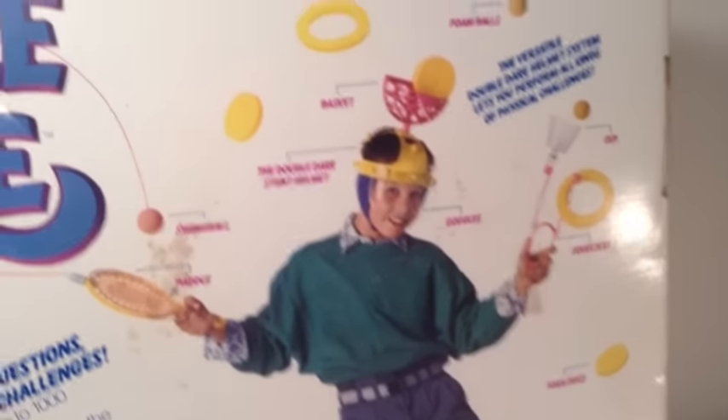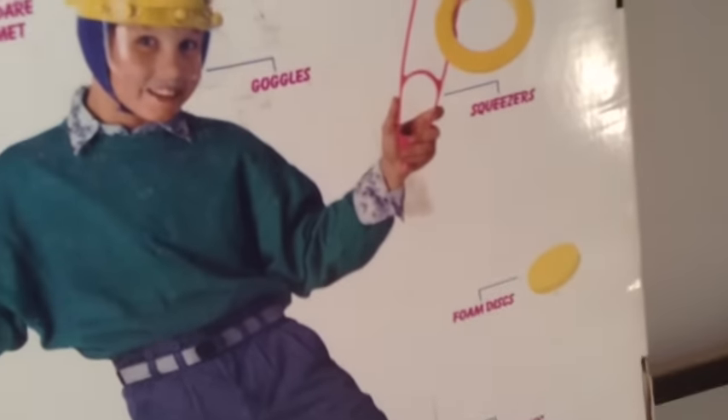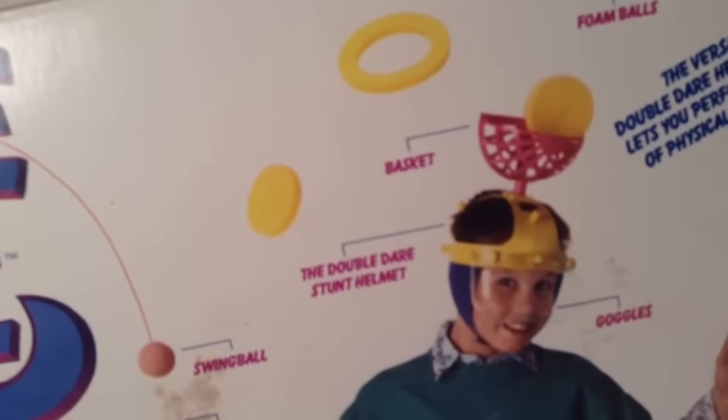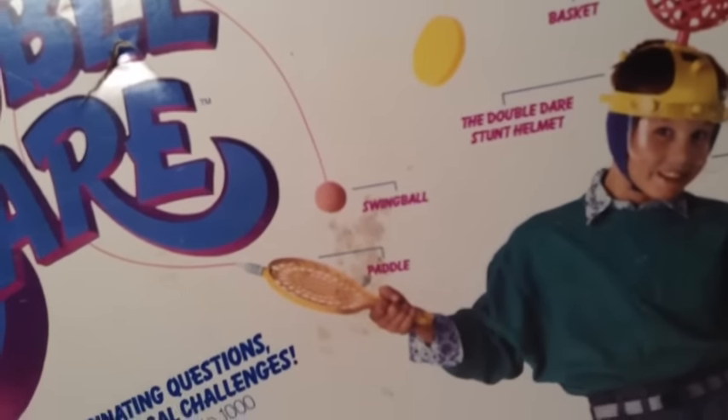There's some legal stuff about where the timer was made. There's a visual representation showing the Double Dare timer, Double Dare dollars, and physical challenge cards. As this kid's demonstrating, all the stuff included in the game: foam rings, Double Dare discs and strap with built-in plug adapter, foam discs, squeezers, cup, goggles, basket, the Double Dare stun helmet, foam balls, another foam ring, another foam disc, and the swing ball and paddle. A good portion of the physical challenges actually use the paddle a lot, so that's one thing to note.